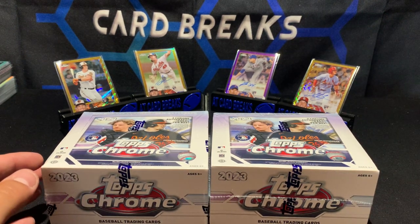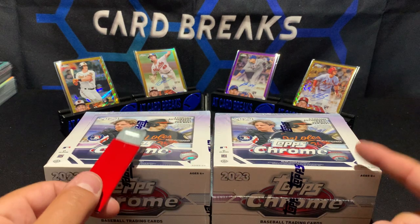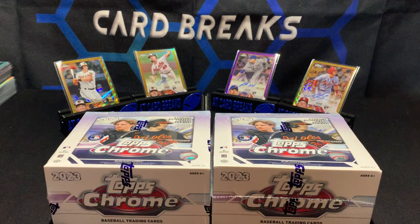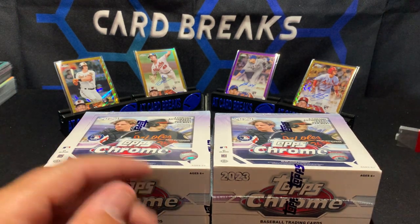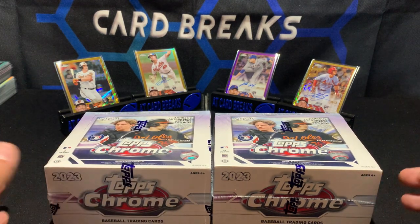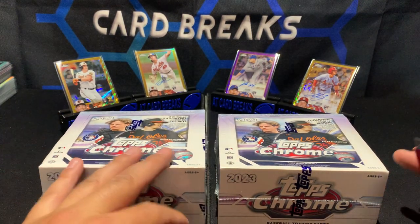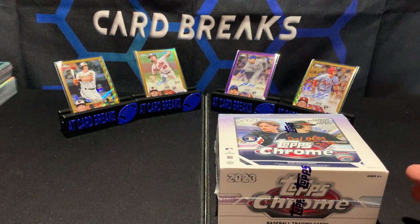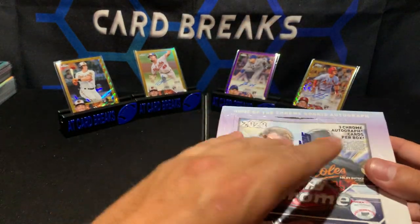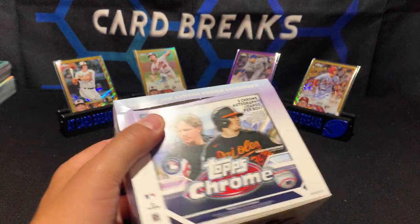We've got two hobby boxes left, and big disclaimer: I opened six boxes and both of these remaining boxes should have an ultraviolet case hit in them. This isn't like an 'oh my god Topps Chrome is completely loaded' situation — sometimes you get a good box, sometimes you get a bad box. These two boxes should yield some pretty good cards with at least one case hit, specifically an ultraviolet.